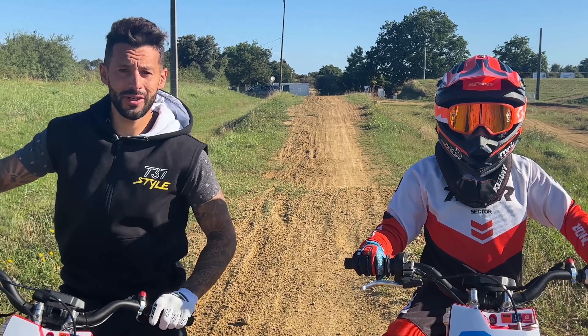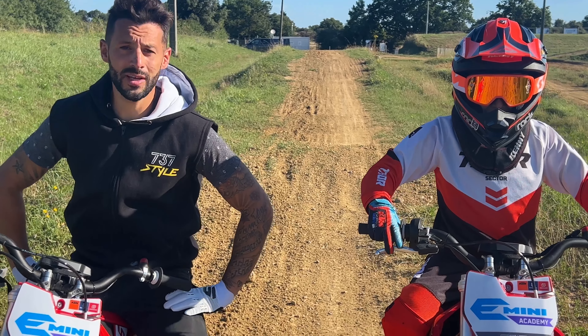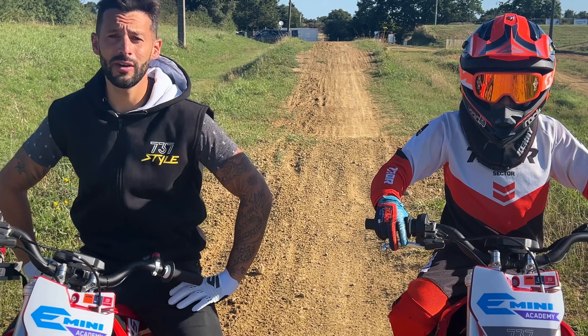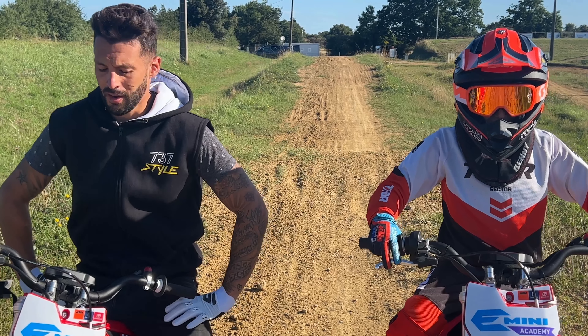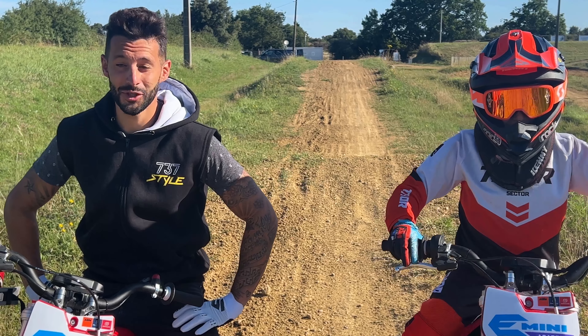Salut à tous ! Aujourd'hui, petite vidéo un petit peu spéciale. On va vous présenter les E5 GasGas, donc les toutes nouvelles motos électriques pour les enfants. Des motos assez extraordinaires que je vais vous présenter.